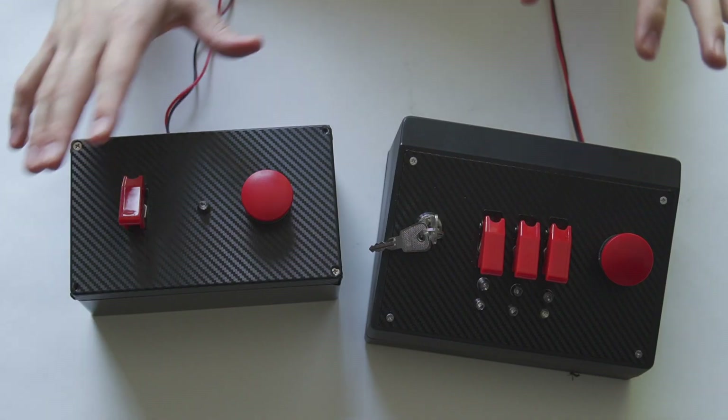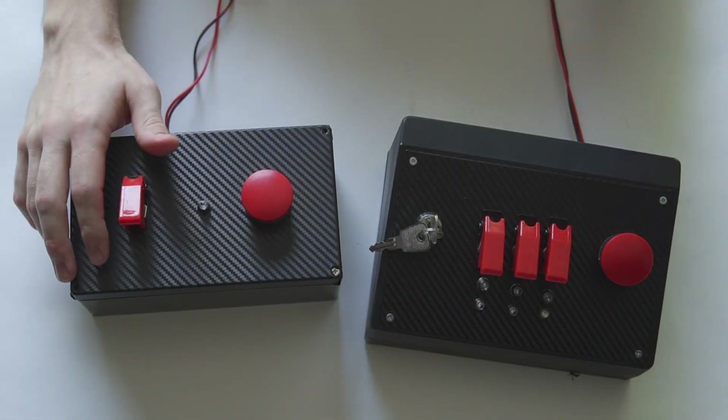Whether you're thinking about building one, you've already built one, or you have no idea what these are but the thumbnail just looked pretty — welcome, I am glad you are here. I am super pumped about how these came out, and I'm pumped to show them to you.